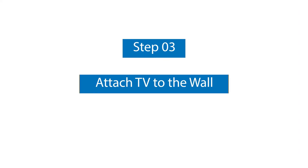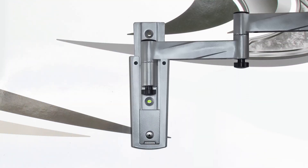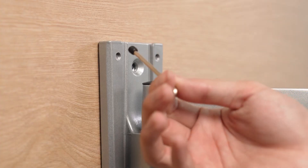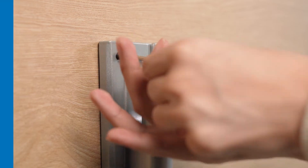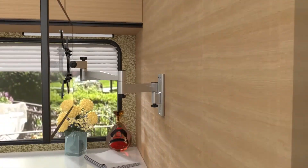Step number three: attach your TV to the wall. To move your TV between locations, loosen the screws in the wall plate and remove the arm. Slide the arm into the other wall plate and tighten the screws to secure. Connect the cables and start watching. And that's it — simple to install and easy to use. Update your home on wheels with Mountit's full motion RV TV mount and enjoy a great entertainment experience on the road.